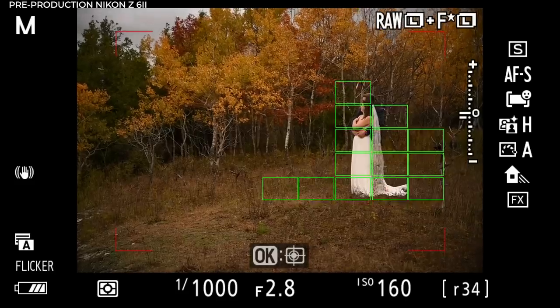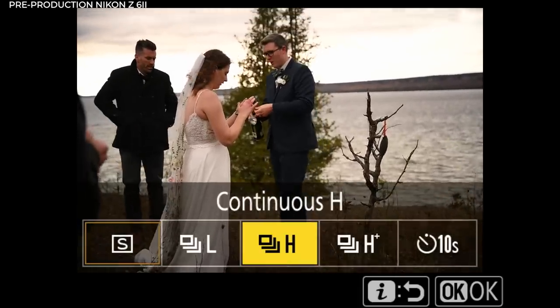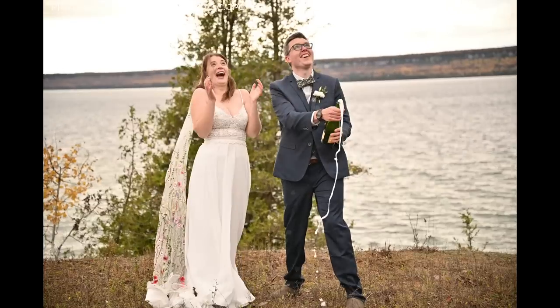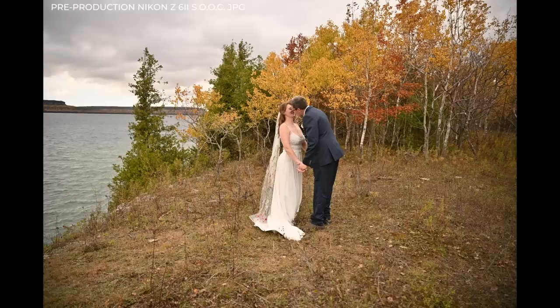I shoot on high or usually extra-high D-Lighting, which gives my JPEGs a little something extra. Moving into higher frame rates: as a wedding photographer I never really need to go past continuous low. I'll go to continuous high simply for the champagne pop, and it tracks perfectly with face detect going through all those frames really, really quickly. Here are a few more images to end on — this is the middle of the day, so we aren't even close to golden hour yet and it's already starting to look really, really nice.